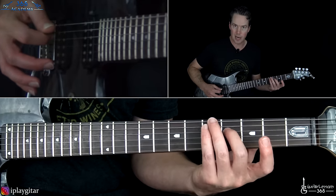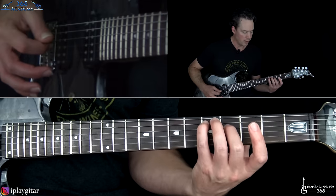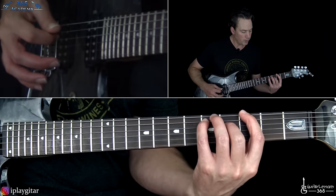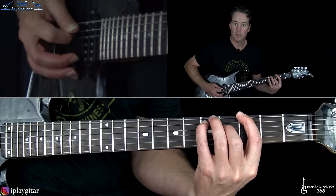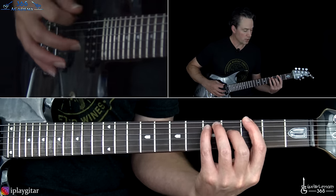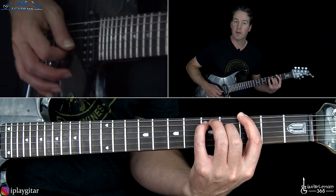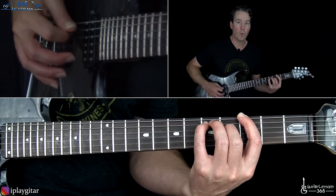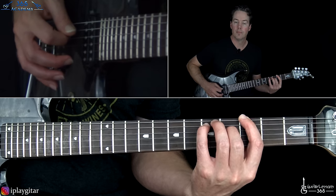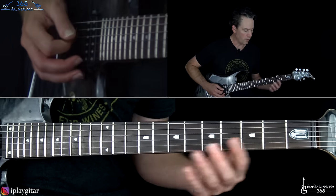We're going to skip these two notes. Whatever fingers you want to use, it doesn't matter. Then we have the 3rd fret on the low E added. What we're going to do now is just pick across - it's pretty simple. We're just going to start from the 6th string, 5th, 4th, then go back starting on the 3rd: 3rd, 4th, 5th. So it's a little six-note pattern. Repeat it.